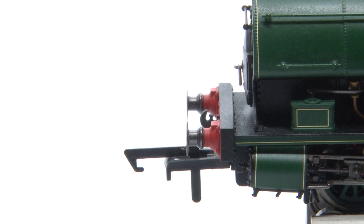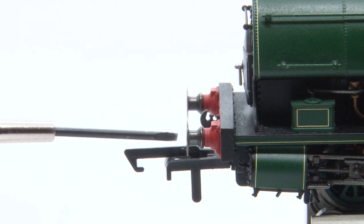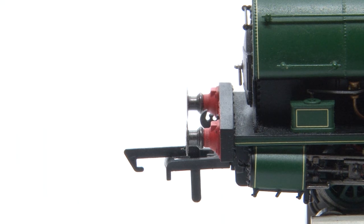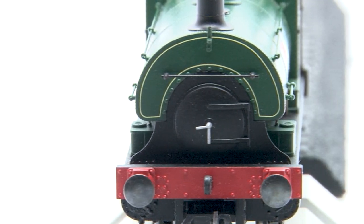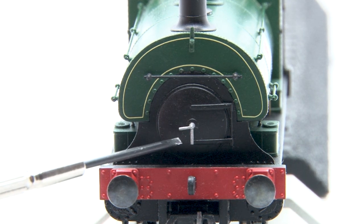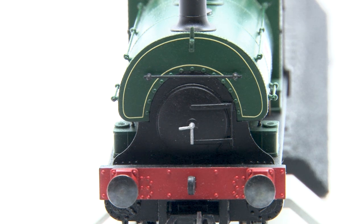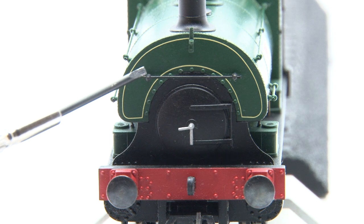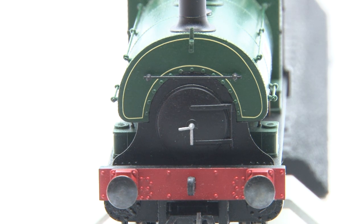Taking a look at the buffers now and you'll notice that these are not sprung. As I've said in the past that seems to be Hornby's protocol with their smaller locos, but they are metal here and they do look good, so to be honest in my opinion it's not really much of an issue. Meanwhile the front profile of the W4 has that distinctive Peckett look and we also have the smokebox dart here too which is nicely picked out in silver. There's also additional lining over the front of the smokebox which I personally really like and once again this is printed incredibly well.